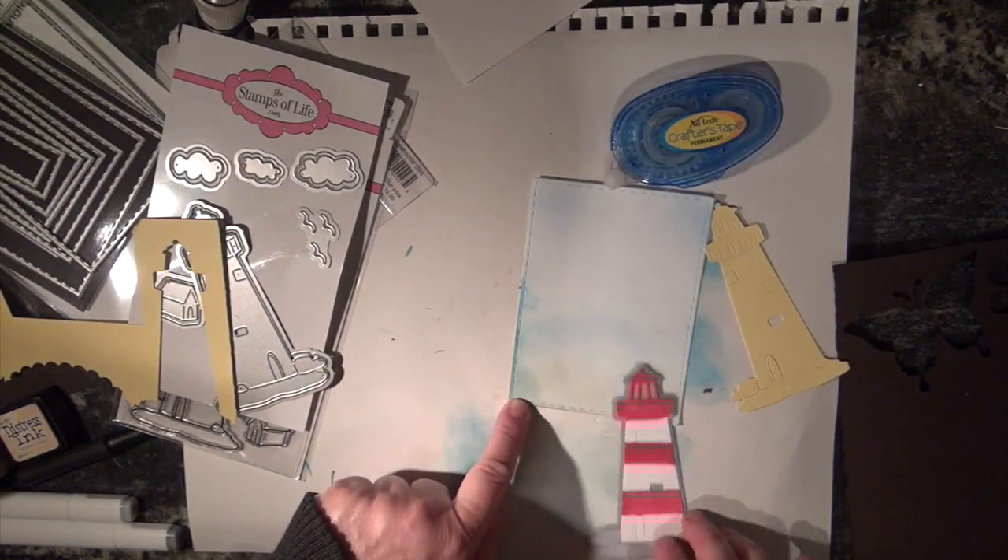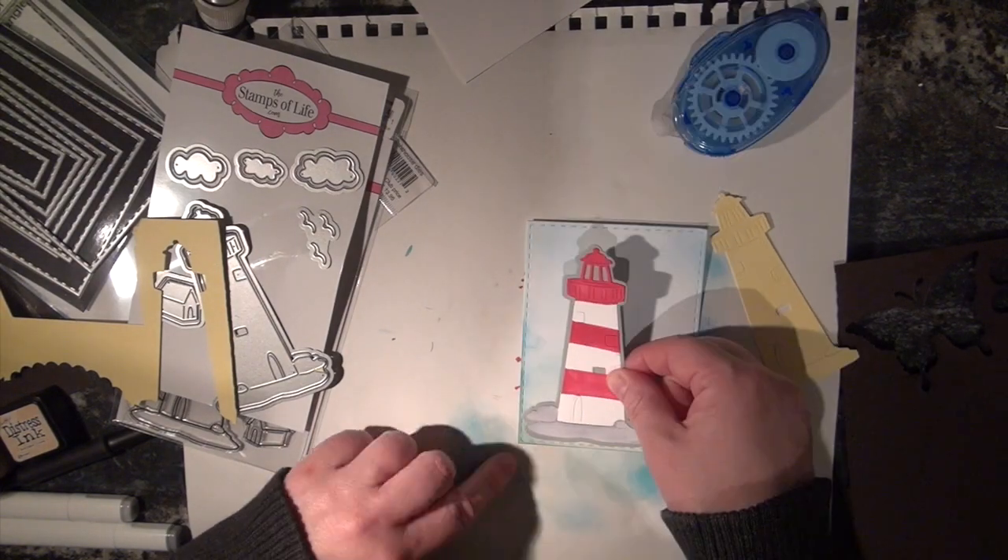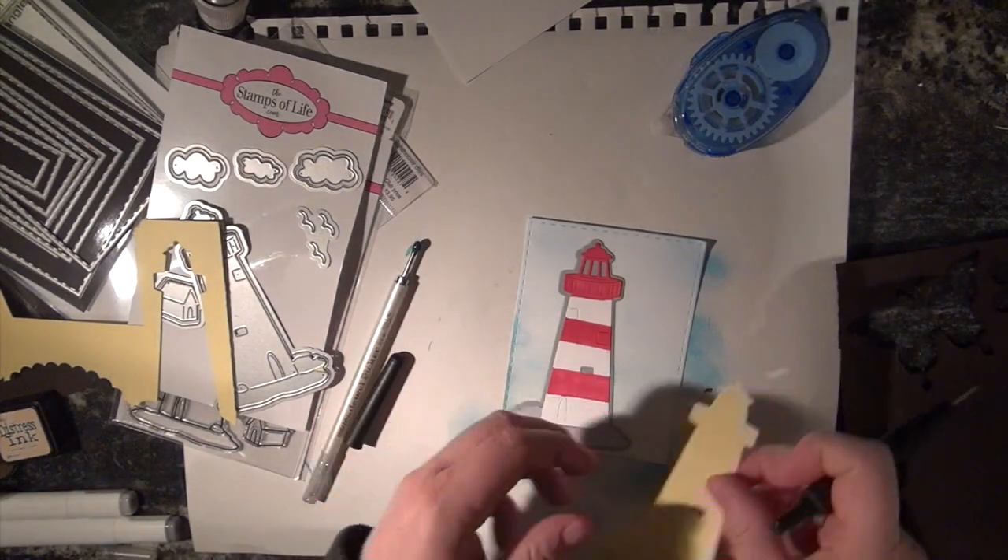See how I have this big blotch of blue here? I don't like that, so I'm going to cover it with my rock piece. I'm going to use my handy dandy tool.